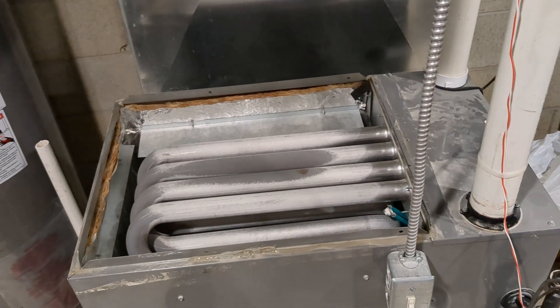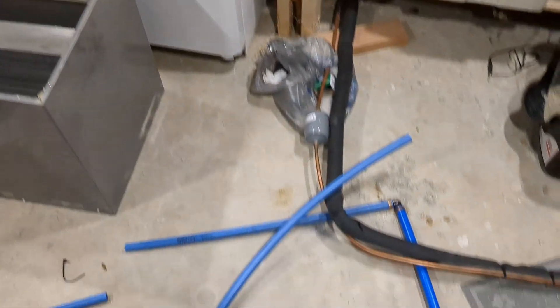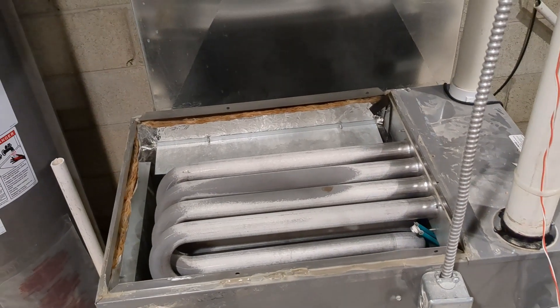I'm going to go get the other coil, slap it on, and start running the line set. I already cut all the old line set out — there's some of it over there. We'll keep checking along so I can get this thing running.